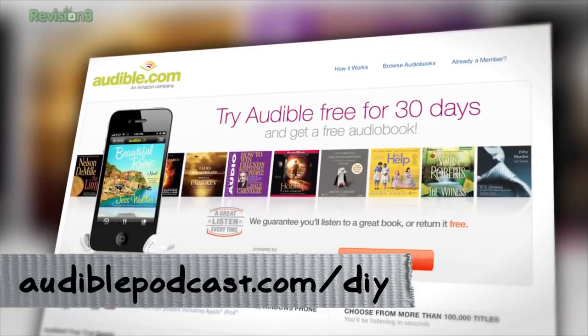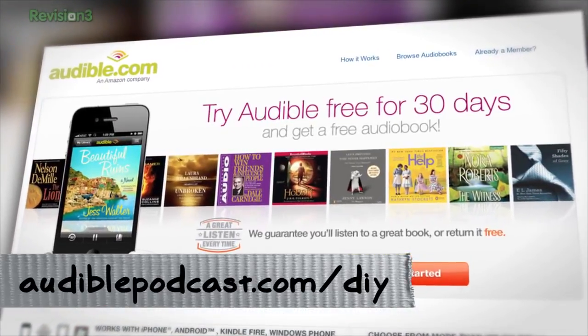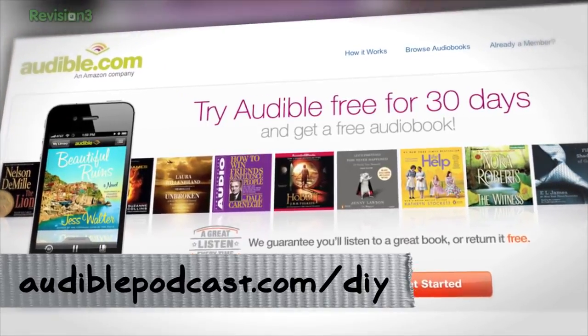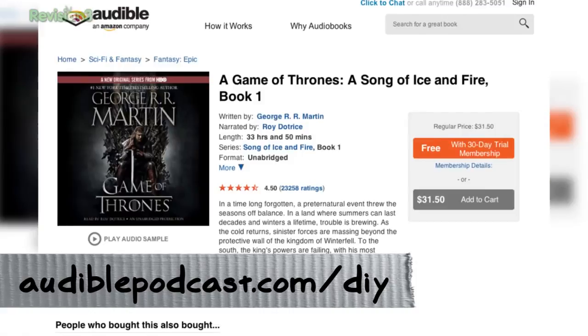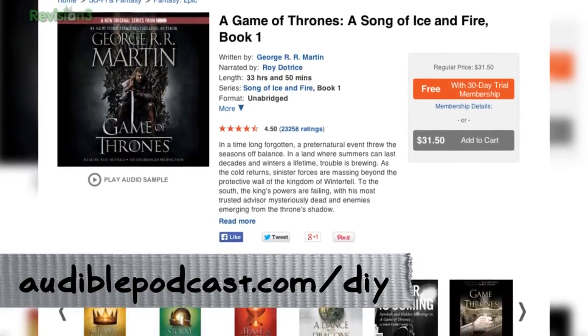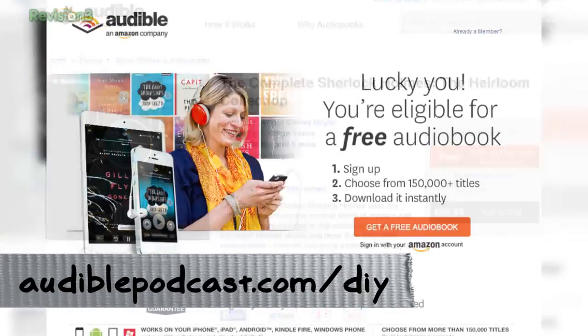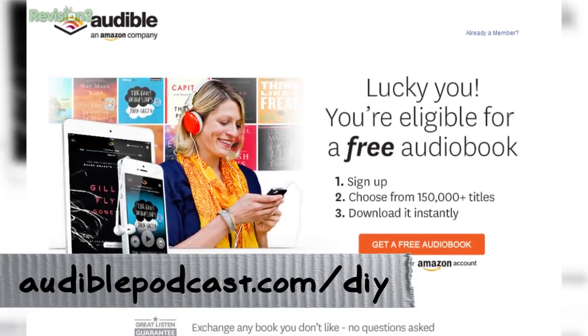Go to audiblepodcast.com/DIY. Yes, this is a sponsor segue, but I like Audible's books — there's a ton of stuff up there. If you're catching up with Game of Thrones they have the whole series, and I'm getting my kids into Sherlock Holmes for our next family road trip. Audiblepodcast.com/DIY — get yourself a free audiobook.